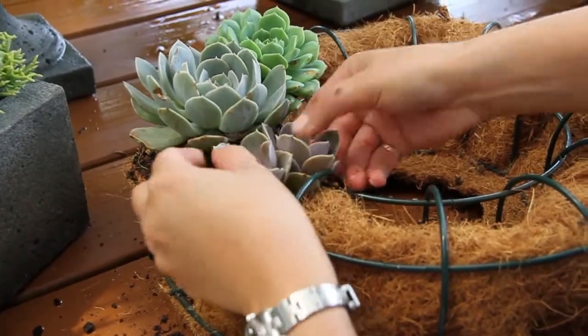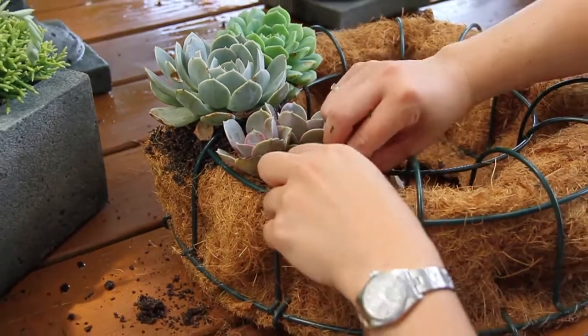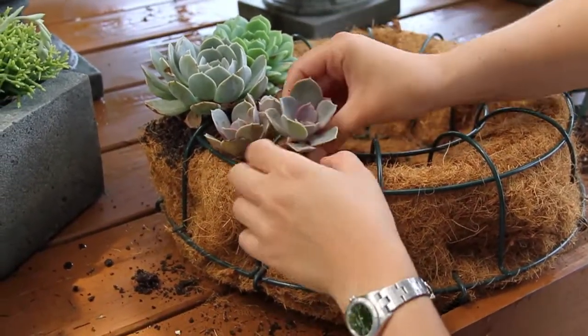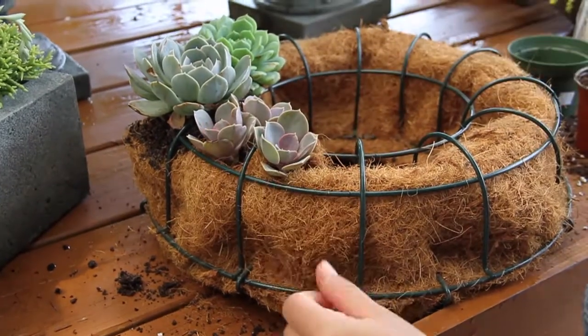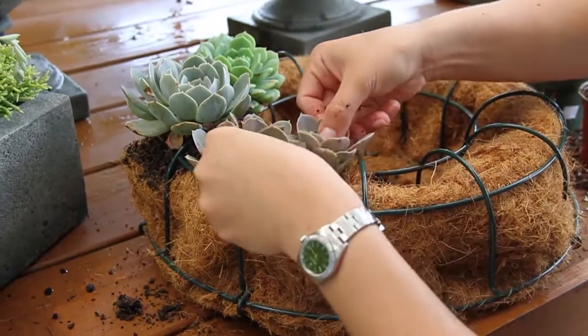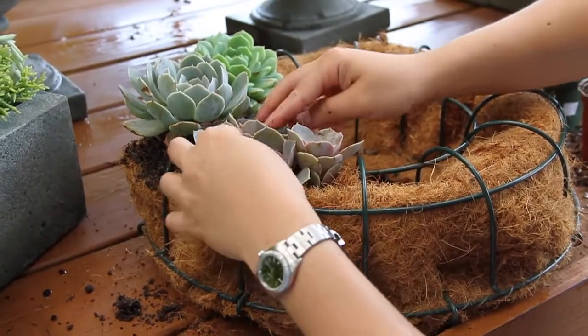So what we're going to do is take a break because this looks like it's going to take hours. We're going to let you work on yours, and then we're going to come back and show you what the completed finished succulent wreath looks like.